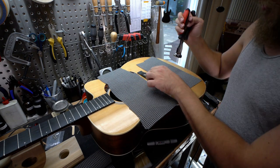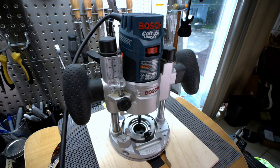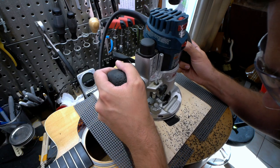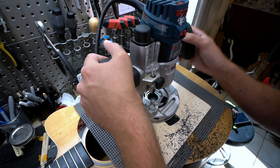Putting down some protective padding and a template I made for this job years ago, I get my Bosch Cult trim router and PR011 plunge base, a standard 1/8 inch cutting bit, and get to it. I don't want to go too crazy here, but I need to take off enough material to make a difference.